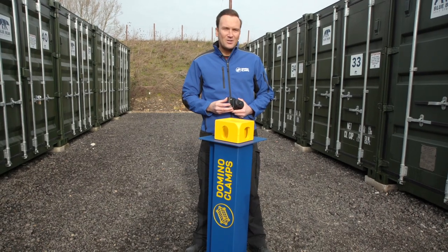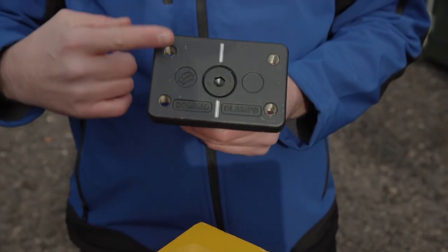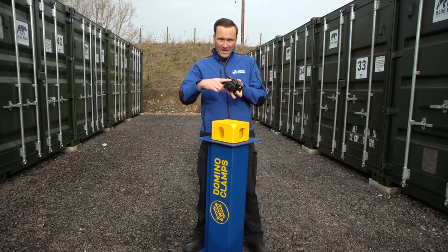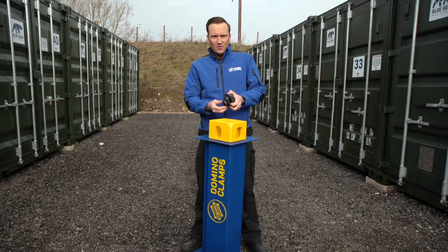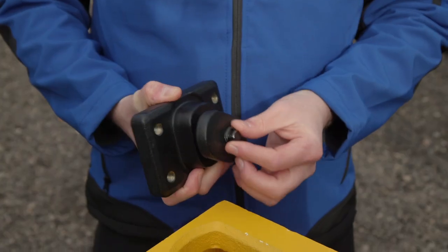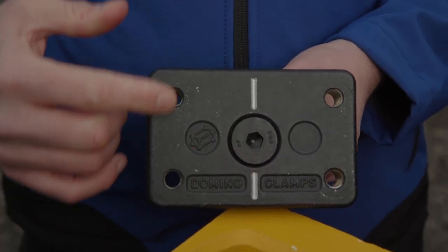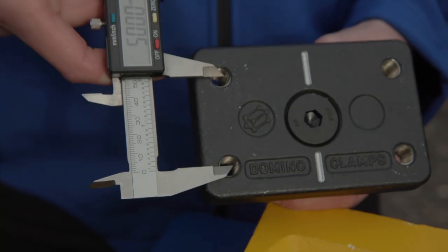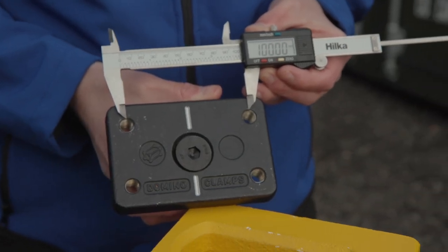The Domino Clamp is in two main parts which are made not far from here in the West Midlands. This is the front plate and this is the clamping plate. On the back of the front plate is the boss and the cam mechanism. Joining the two is a high tensile M16 tightening bolt. In the front are four threaded holes for bolting whatever you need to the Domino — these are M12 threads. The spacing of them is 50mm vertically and 100mm horizontally, centre to centre.